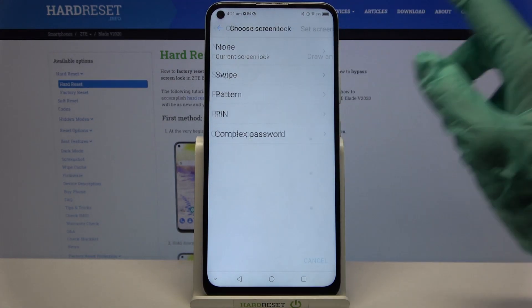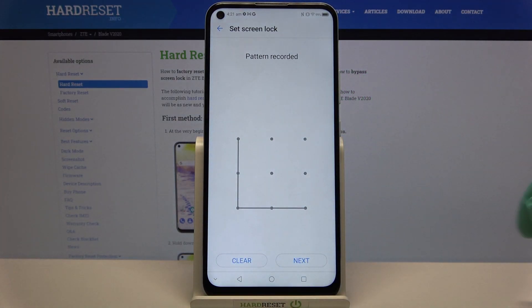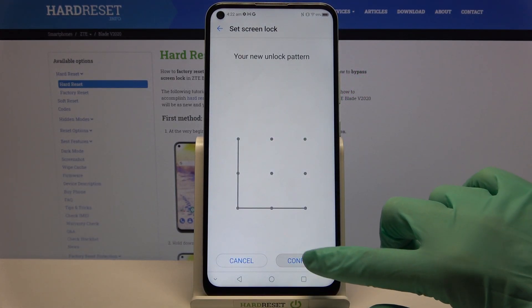I will go with pattern, I have to click on it, then draw my pattern, click next at the bottom right corner, draw it again and tap confirm.